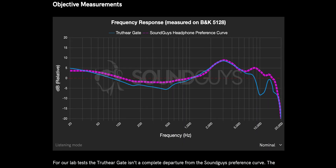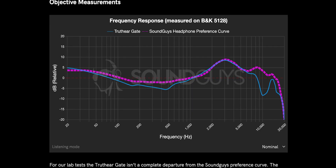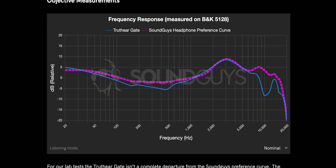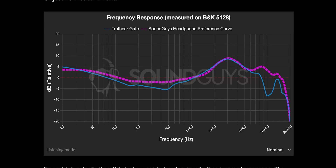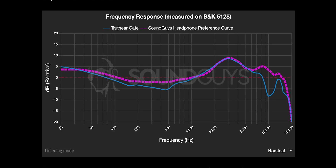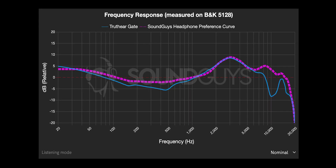For the lab tests, the Truth Ear Gate isn't a complete departure from the SoundGuys preference curve. The bass is slightly boosted at the 20Hz sub-bass region compared to our preference, but the bass is lower than our preference overall. The same goes with the mids, with a dip from 200Hz to 500Hz before following the curve closely up to 3kHz. The treble is much lower than the preference, with a huge dip at 10kHz.